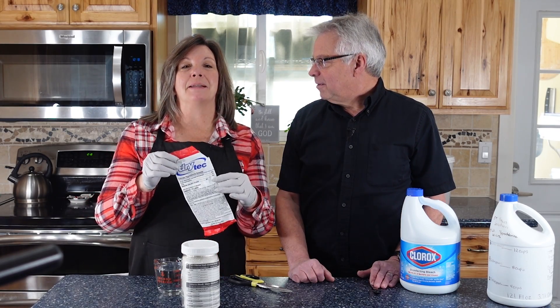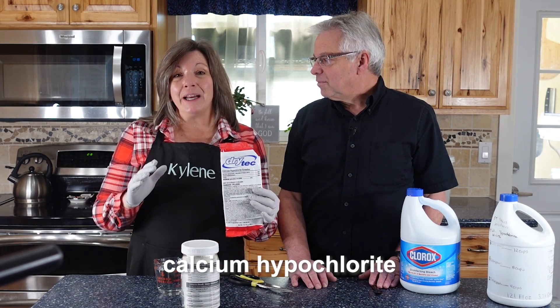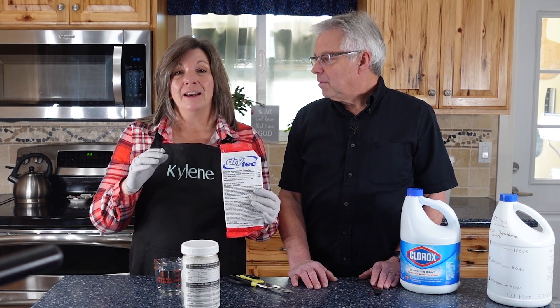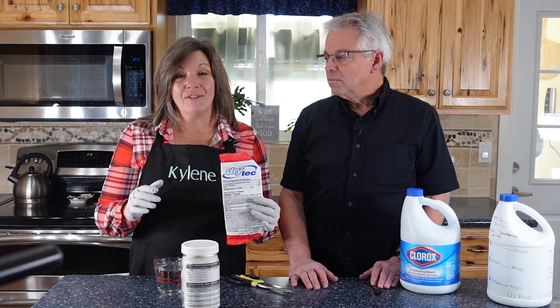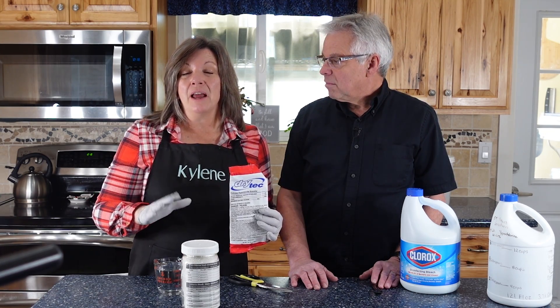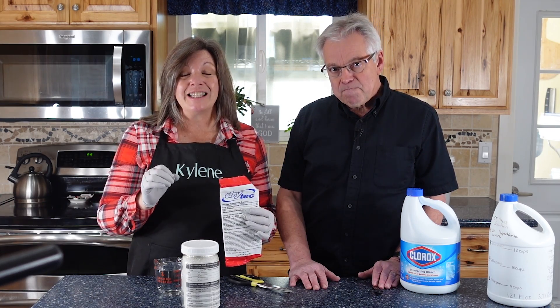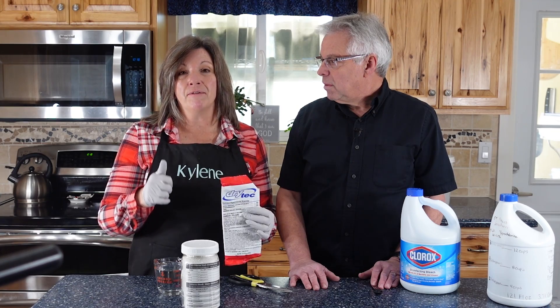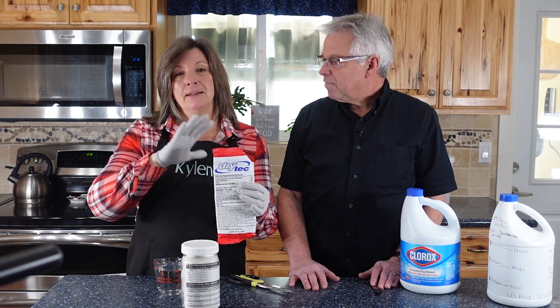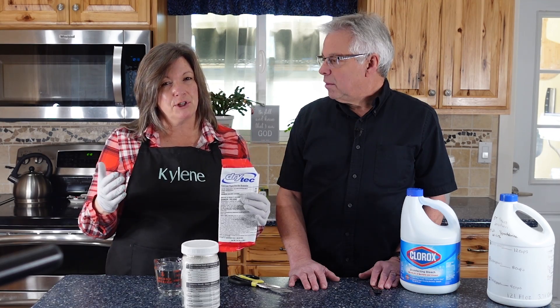Today we want to introduce you to something called calcium hypochlorite. This is great for household disinfection and emergency water disinfection. Now there's a difference between water disinfection and water purification. When you're disinfecting water, you're just killing the biological creatures that are in there — the viruses, the bacteria, and sometimes the protozoa. This doesn't do protozoa as well, and we'll talk about that another time.